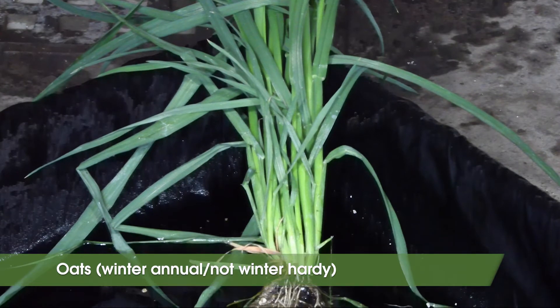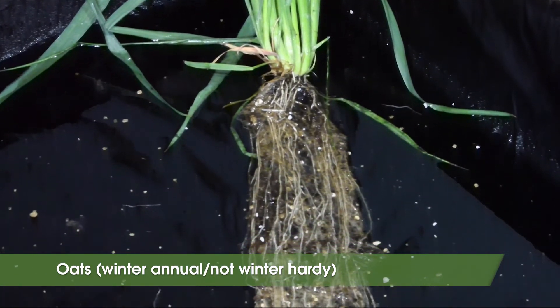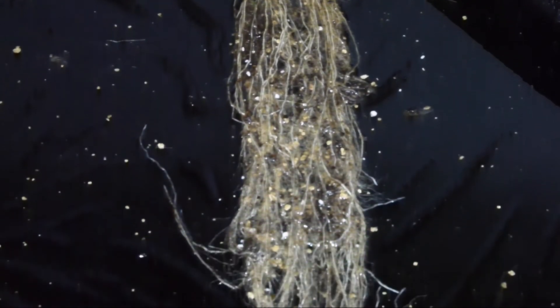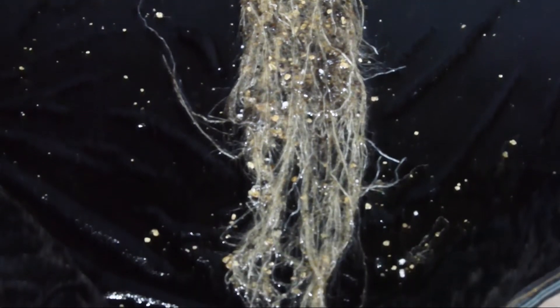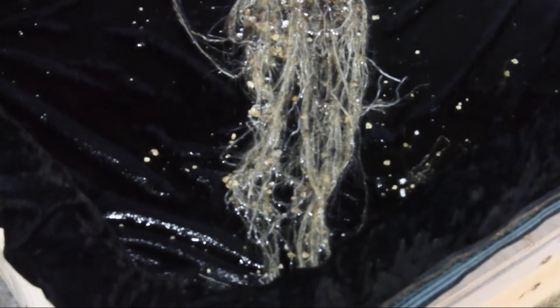Oats are another cool season grass that can be planted in fall or spring, but this one is not winter hardy in New York. Planting date is August through September in fall or mid-April to mid-May in spring. Similar to the grasses above, oats are capable of producing a lot of root biomass.